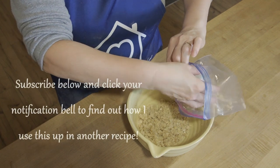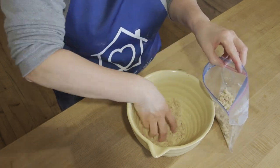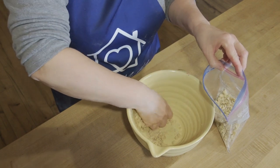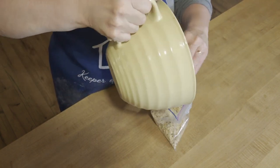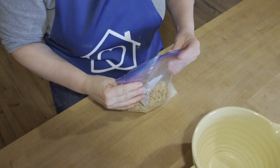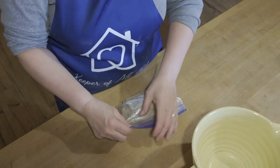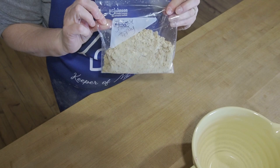The crumble topping that you have left — I have a little bit left, probably a cup and a half — I'm going to put it into a Ziploc bag. I've labeled this bag 'crumble topping' so that I don't wonder what this is later. You want to label and date always whenever you put anything into the freezer, because at that current moment you might think you're going to remember what it is, but a month down the road you may not. Take the air out, zip it, and toss this into my freezer for next time.